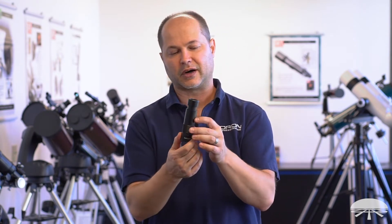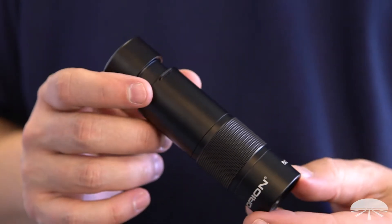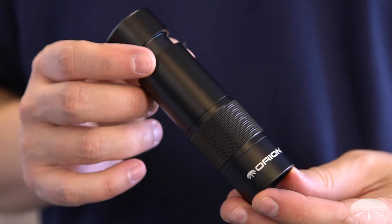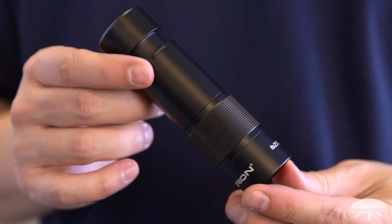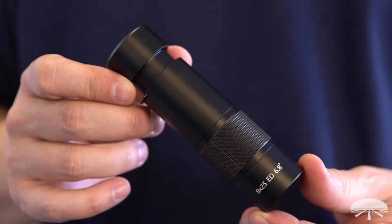Hi, I'm Ken with Orion Telescopes and Monoculars, and in this video I wanted to show you our new 8x25 ED Monocular. We've had some monoculars in the past ranging in sizes from small 8x25s up to 42mm larger monoculars, but this one has some features that don't exist on your average monocular.